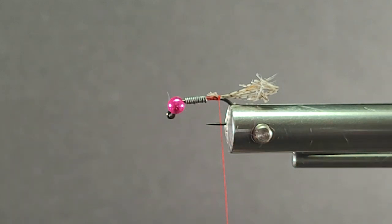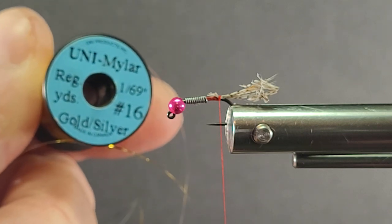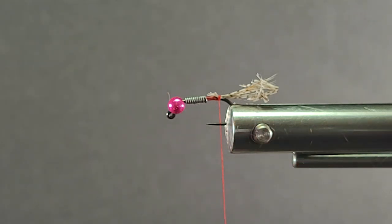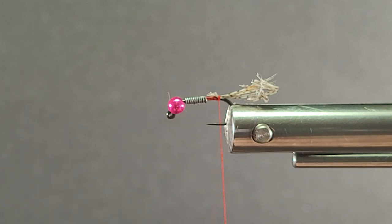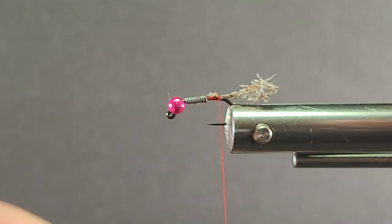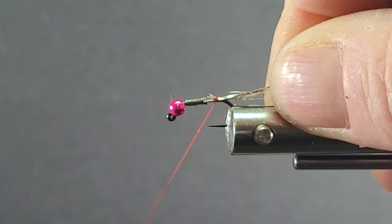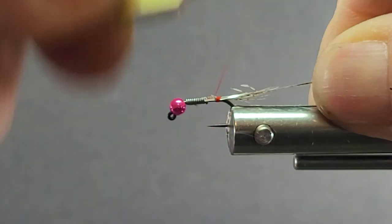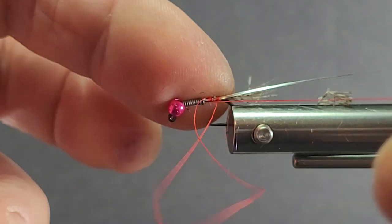I'm going to be using some Uni Mylar for the rib — the gold/silver variety. Tie in the gold side so that when I tie it in I need the silver facing up. Silver facing up — there you go. Then throw a half hitch in here.